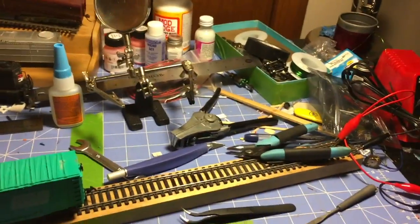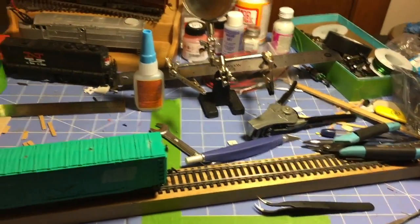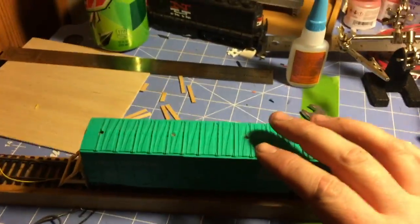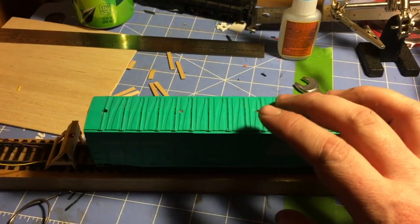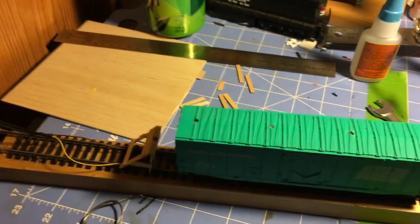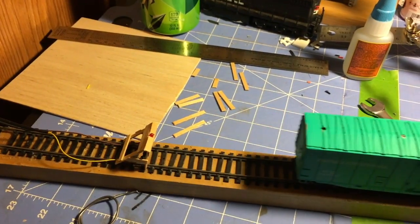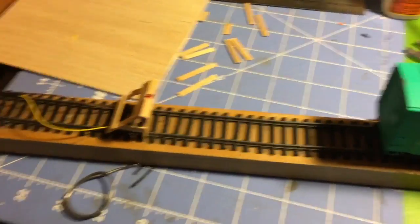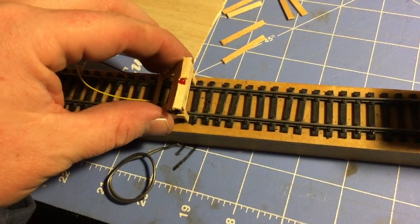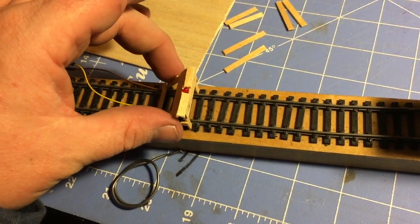So here we are at the workbench, and this is what my workbench looks like when I'm in the middle of a project. I have, down on my layout, temporary track bumpers that I picked up at the hobby store for only a couple bucks. I really like them. I wanted to build my own, and this is what I've got. It'll sit between the tracks.